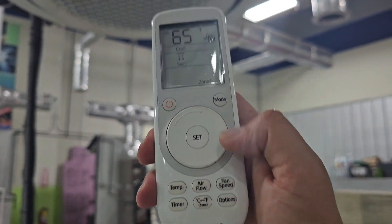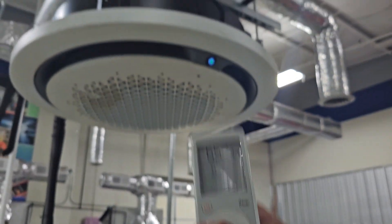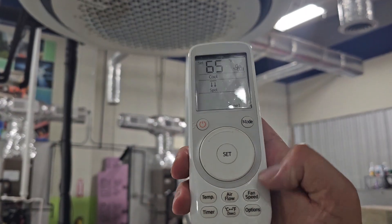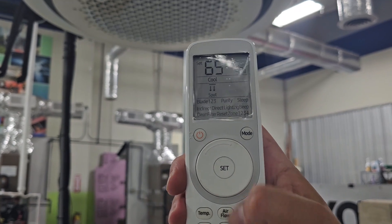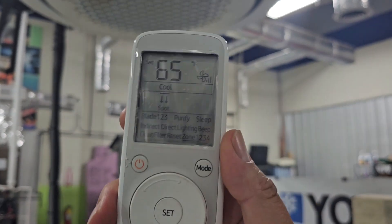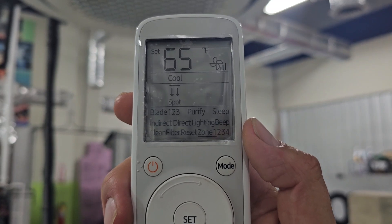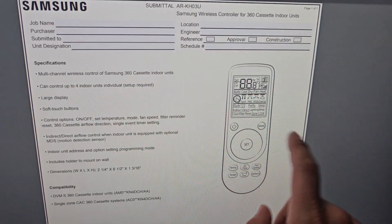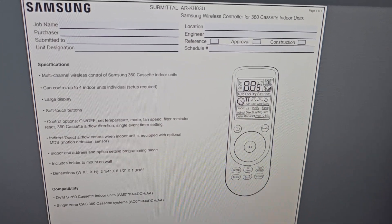You can also set different zones. Say you have three or four of these 360 ceiling cassettes — you can go into options and set up four different zones. Here's the submittal for that wireless remote controller used to control the 360 cassette.